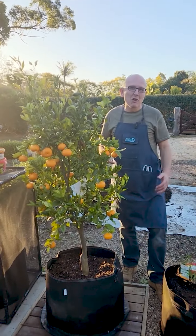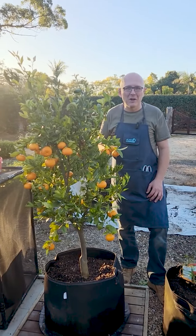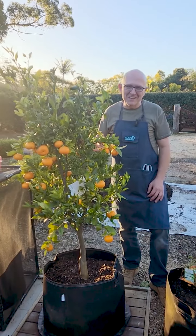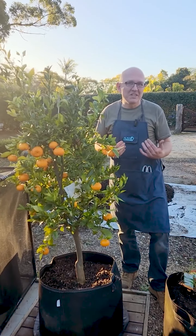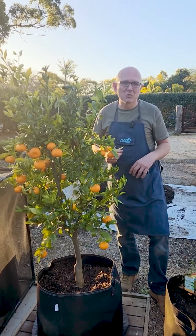Now what else can you grow in these GFL planters? Well, fruit trees do very well. I've actually got a full-size mandarin here — not a dwarf — and it's growing very happily, but I would suggest if you've got a compact space, get some of the dwarf varieties.